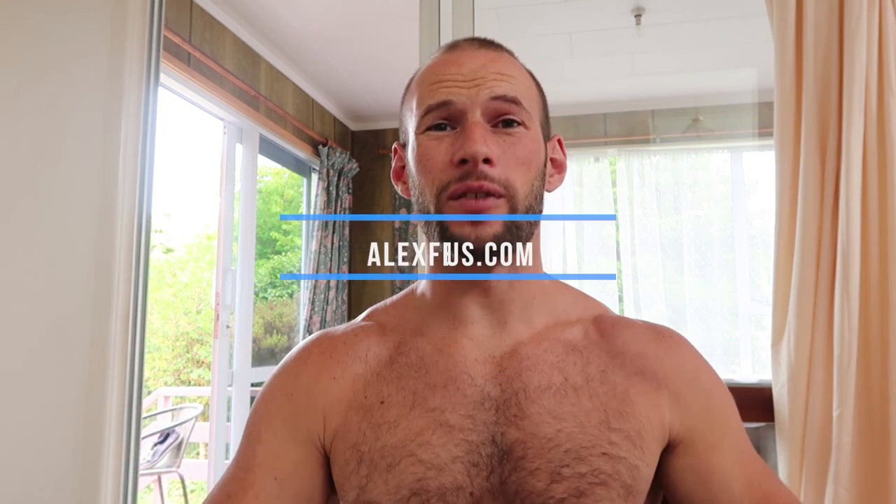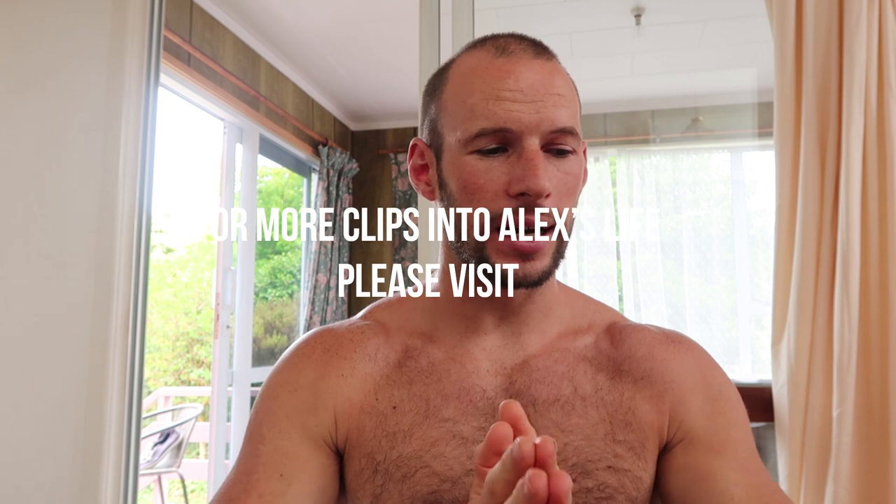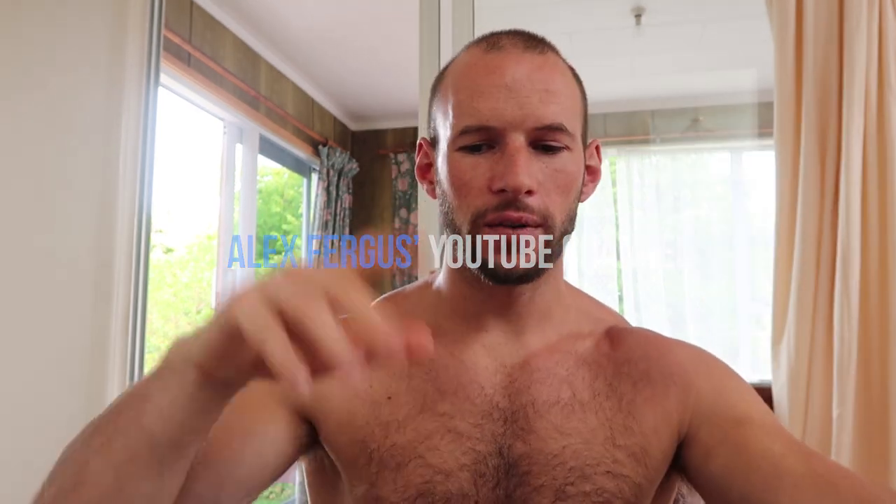Alright, it's three o'clock in the afternoon — I'm going to go back to work. Any questions, let me know. This is Alex from AlexFergus.com. If you're watching on YouTube, hit subscribe because I do a ton of reviews. Check out my vlog and follow me on Instagram at alexfergus_coach where I share daily stories and insights. Bye!